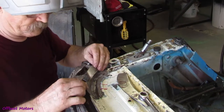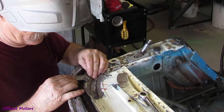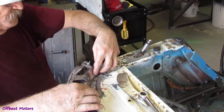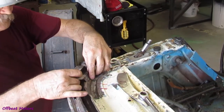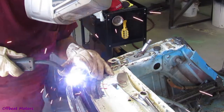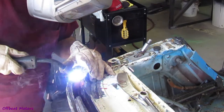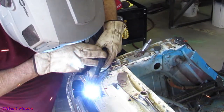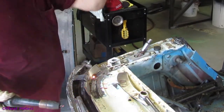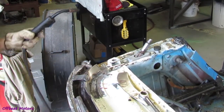Now we got this piece all made up. All we got to do is get in there and grind that down. Afterwards, tack here, tack in there, and go from there — fit the rest of the stuff. Okay, that fit in there. Get that cleaned up, get the next piece in, get that welded in.